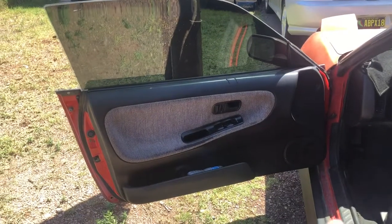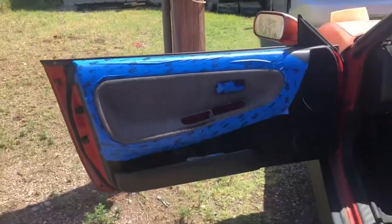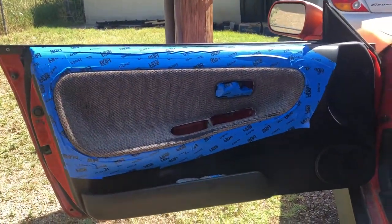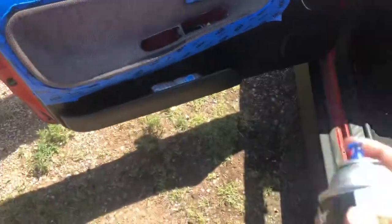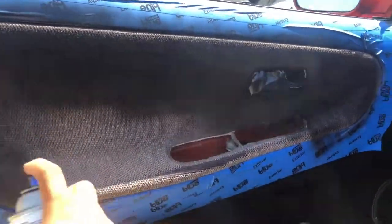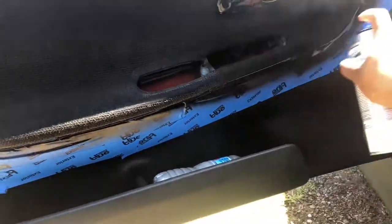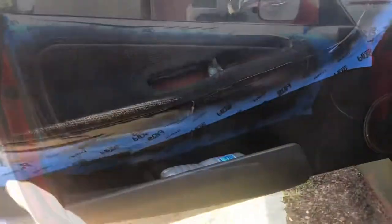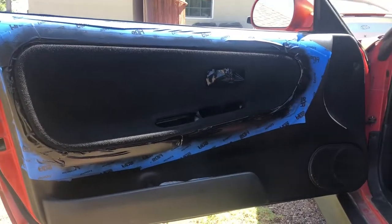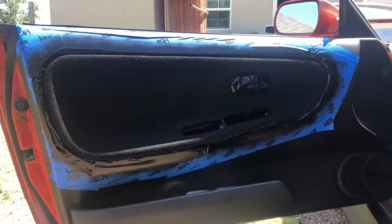You'll use the screwdriver to get in and take the screw out right there. Easy enough — we're just going to take those two little pieces off, and then I'll get some masking around it, since this fabric piece doesn't actually come out of the door card. I got everything masked off already and I'm going to go ahead and start spraying it now. I made sure to get every last corner of it. It's nice and black now. I'm just going to let this dry for about 30 minutes and then get started on the next side.